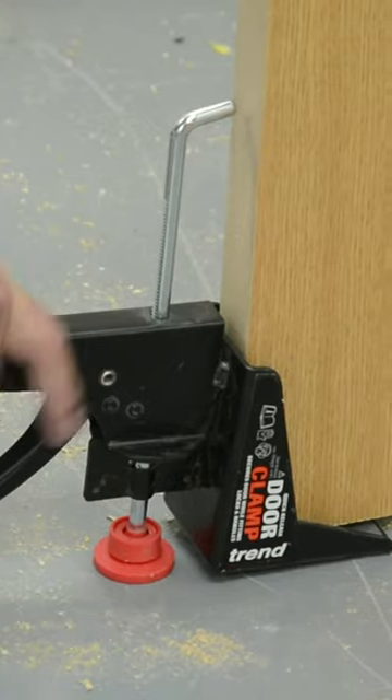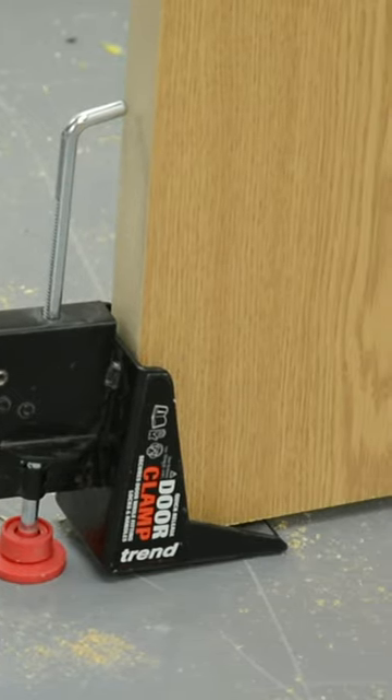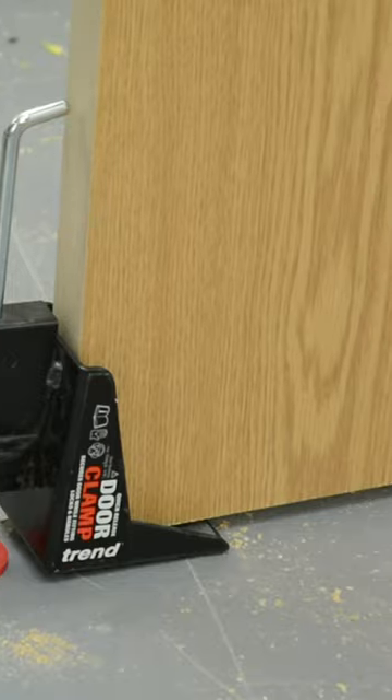We've just secured our door with our door clamp — another Trend time-saving solution — which allows you to keep it nice and rigid while we move into drilling the lock.